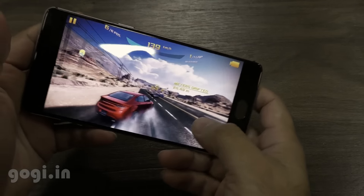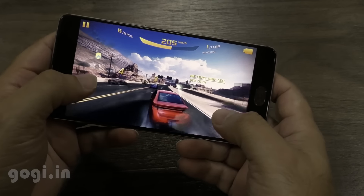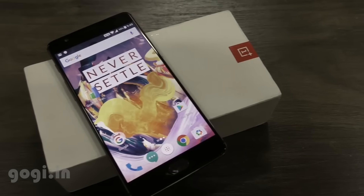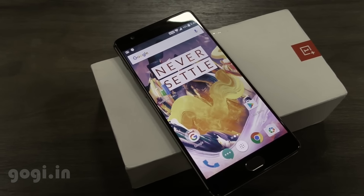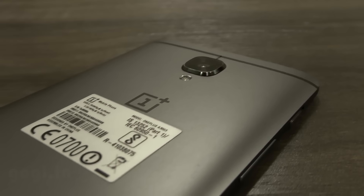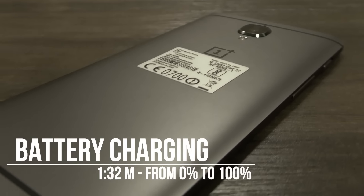I am now going to play Asphalt 8 in high visual quality mode. It's buttery smooth — no lags — perfect for gaming, and the handset doesn't heat up. The maximum battery temperature I encountered throughout the review was around 34 degrees, which is pretty impressive.